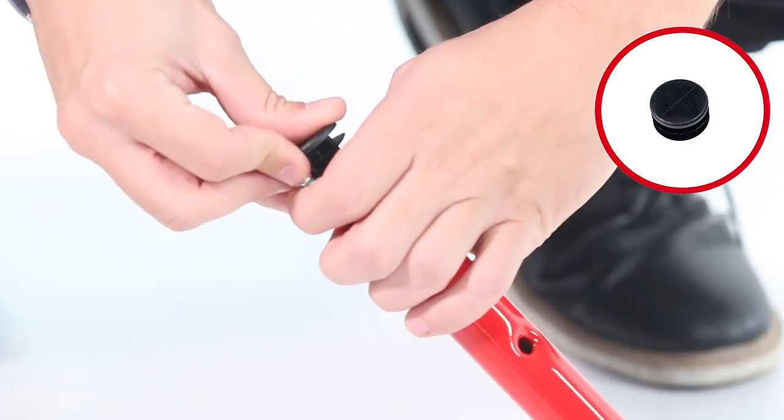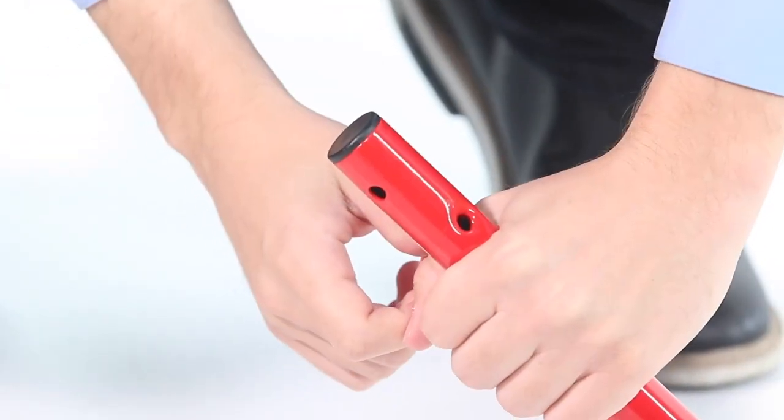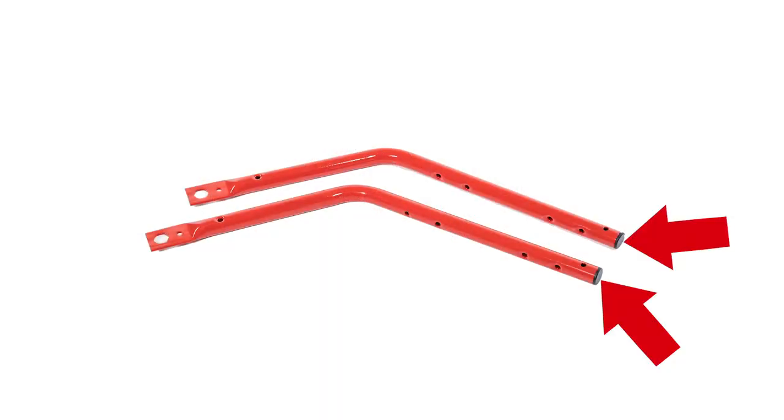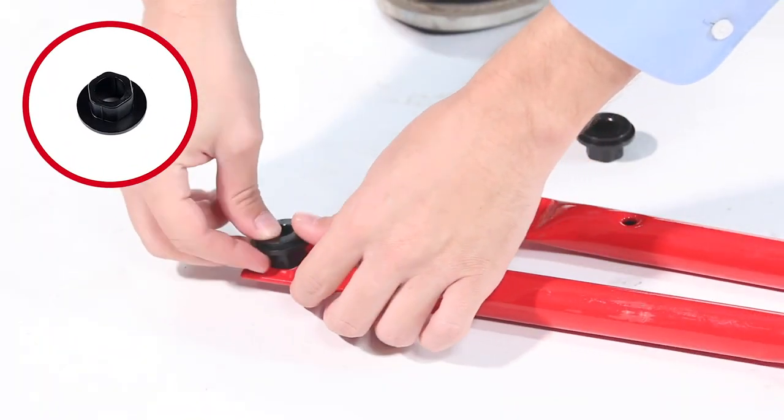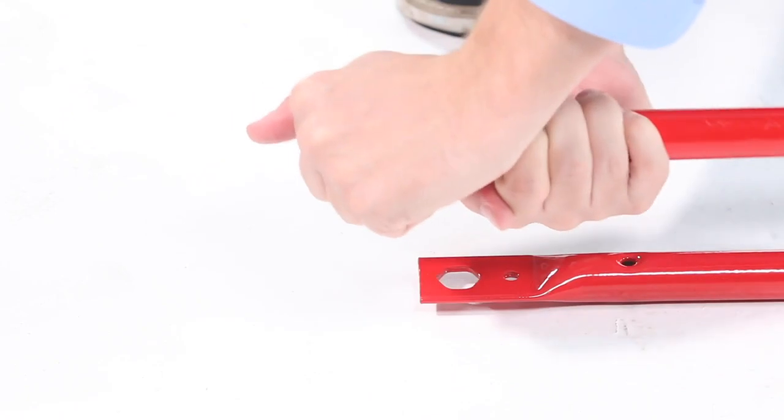Next, press a 1-inch tube plug, Part 37, into the ends of both hopper support tubes, Part 6. Then, press a hex flange bearing, Part 38, hex side first, into both hopper support tubes.